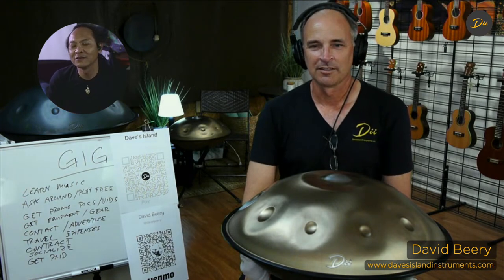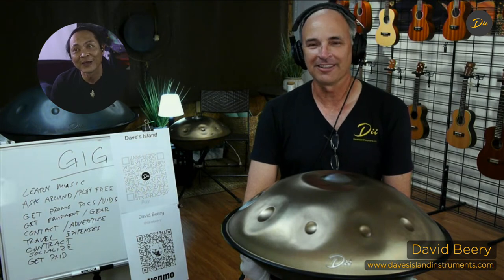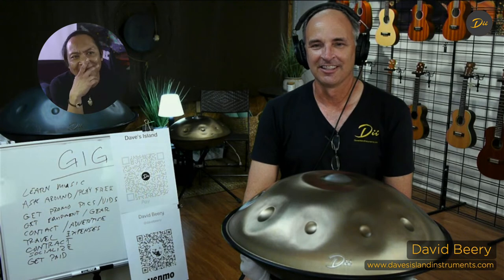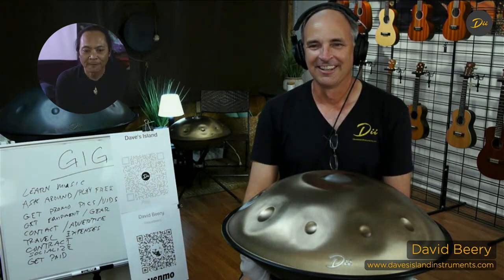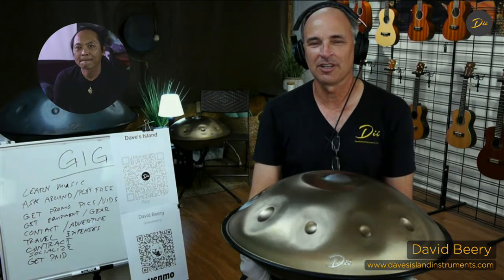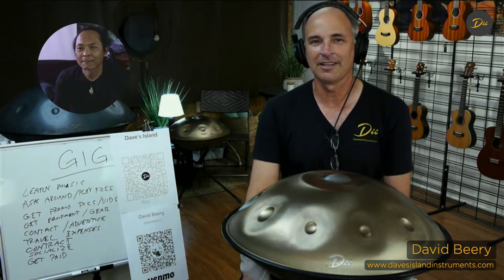My first hand pan gig - I think it was with you when we did the art in the park stuff. Actually, my first real gig might be the Laguna Beach taco place. That was pretty cool. If anybody out there has any questions or comments, feel free to put them in the comment screen. We're going to do our best to answer your questions and comments as we go live.